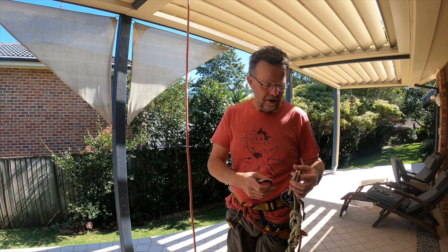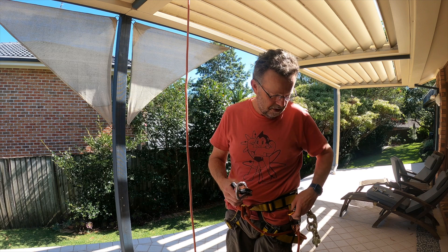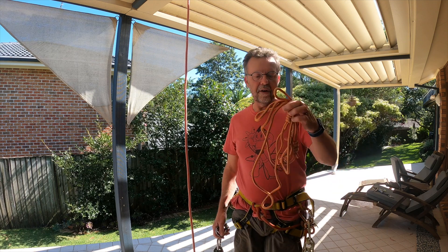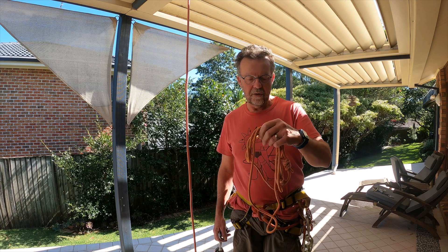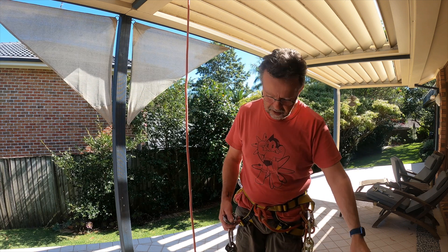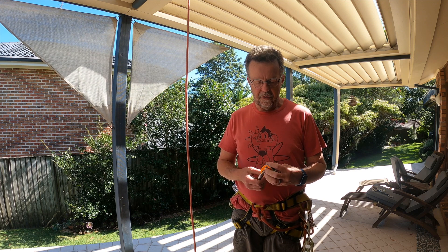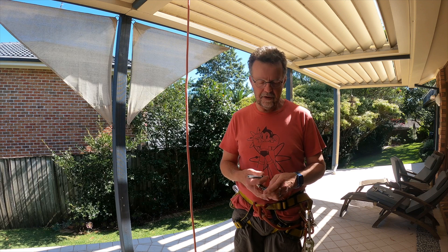Whilst there's a lot of things you can do with this kit, what I want to demonstrate first of all is how to use this kit as an ascending system. Now everybody should be carrying at least a set of prusiks when they're canyoning — this is a really useful skill to be able to get yourself out of all sorts of sticky situations. However, a mechanical ascender is a lot more efficient than prusik knots, so if you've got this sort of gear, it's useful to know some of the techniques to make your life a bit easier.